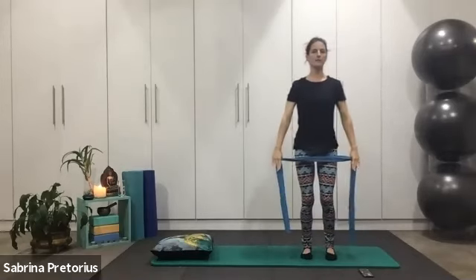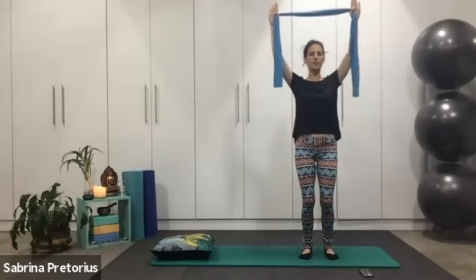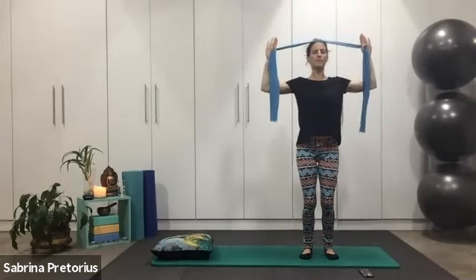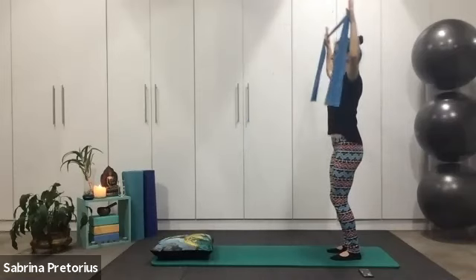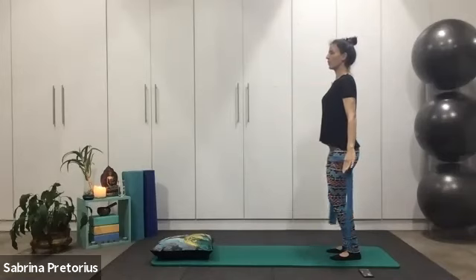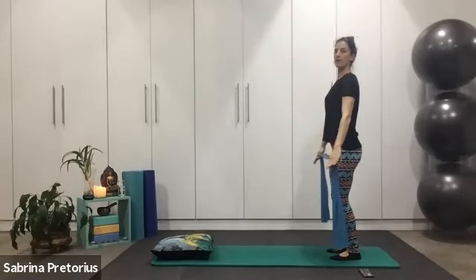I'll show you from a different angle. Inhale, lift up — shoulders are staying drawn down. Bend the elbows, extend the elbows, exhale, release. Repeat. Deep breath in. Bend and stretch, exhale, release. Two more. One more — breathing in, keeping nice flat shoulders. Little bend, pull, and release.